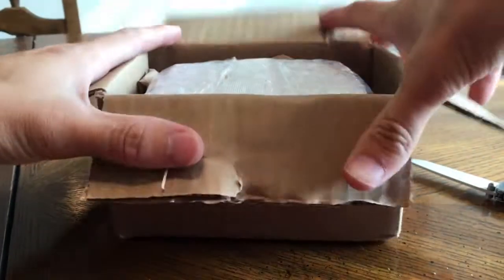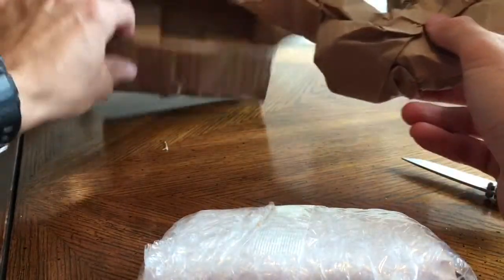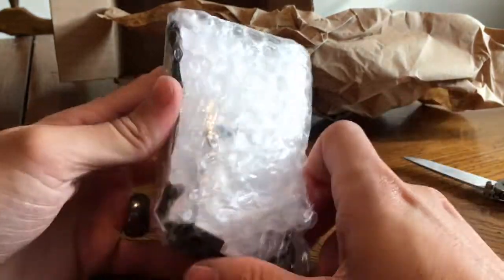Let's see what we've got. Something here, some paper there. Here it is.